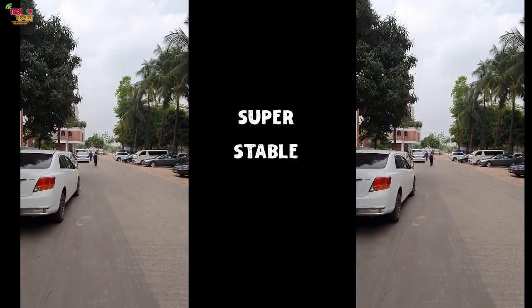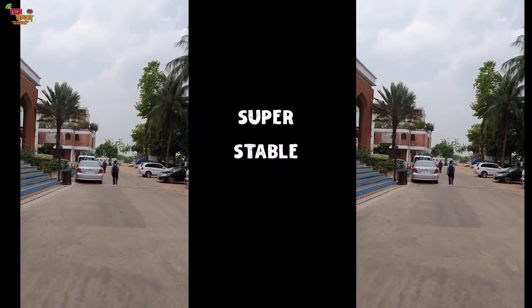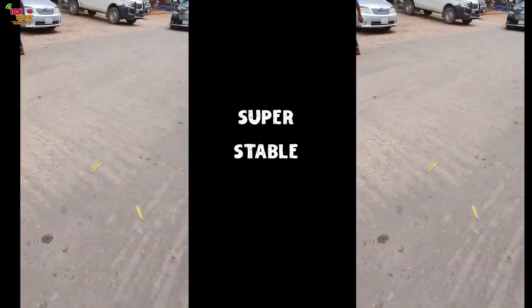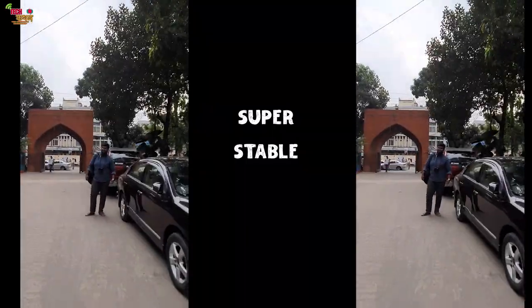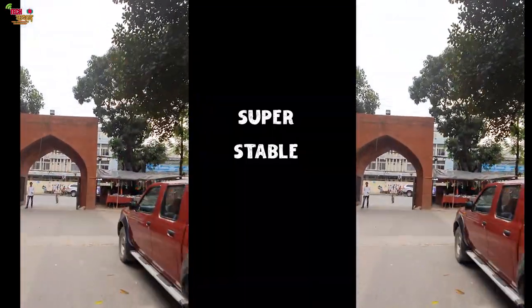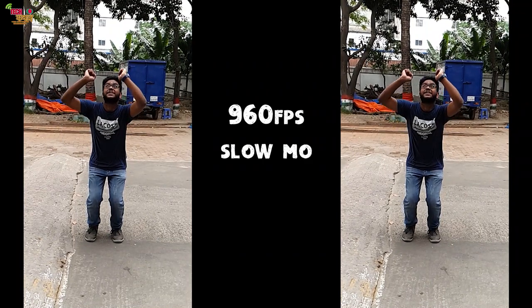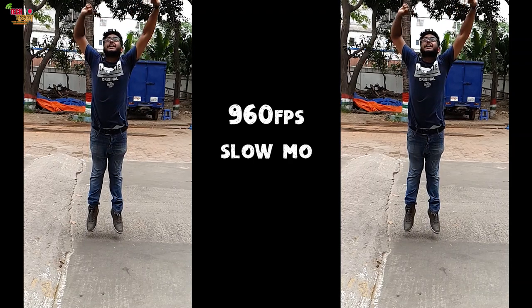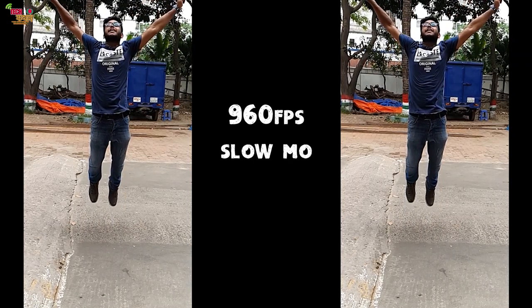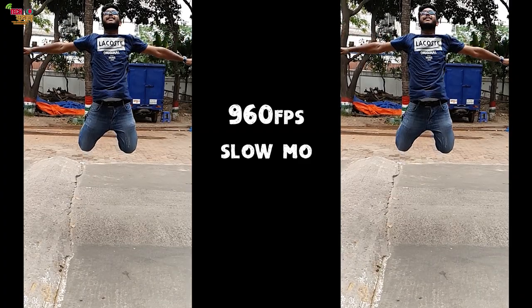There is a Mac option on a gimbal for stable footage, even in the smartphone market. The stable footage is impressive. There are also additional modes including a 5K 60fps clip mode and a 2K 60fps mode.